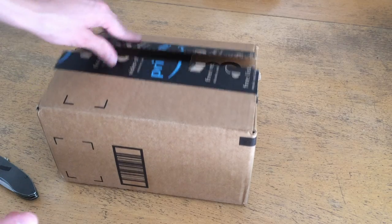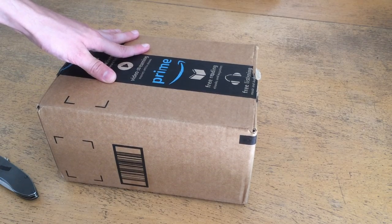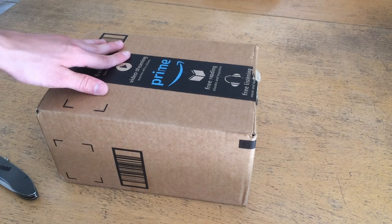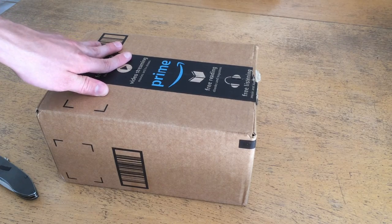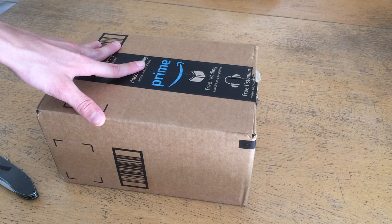This video is going to be consolidated between two parts: the initial unboxing, and then in approximately a week to a week and a half I'm going to do a review video on the phone once I've gotten used to it and learned what I like about it and what I don't like about it.